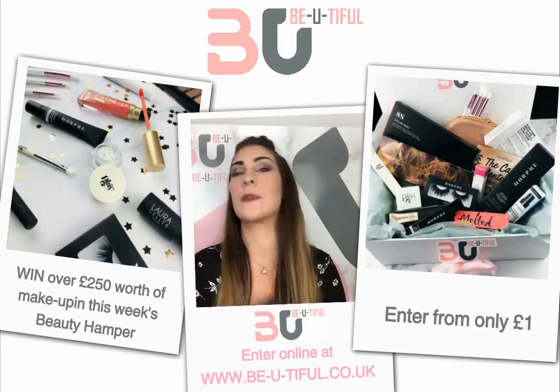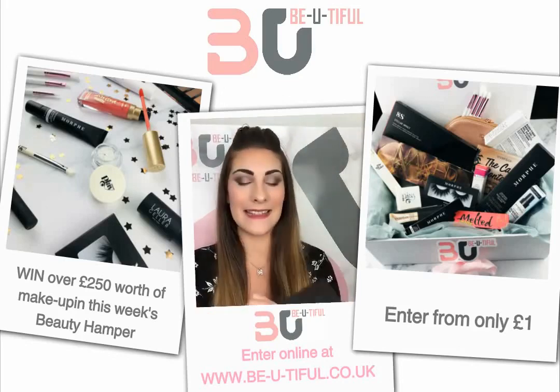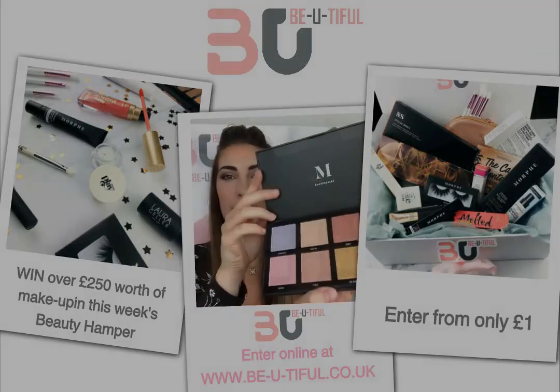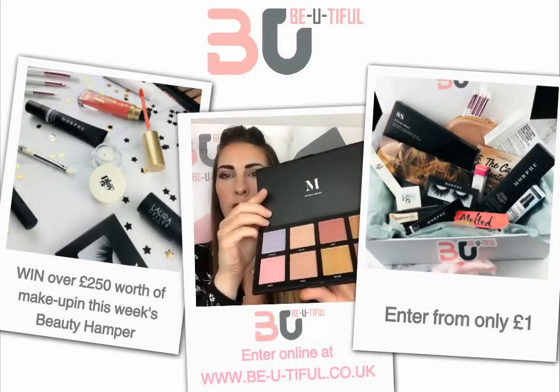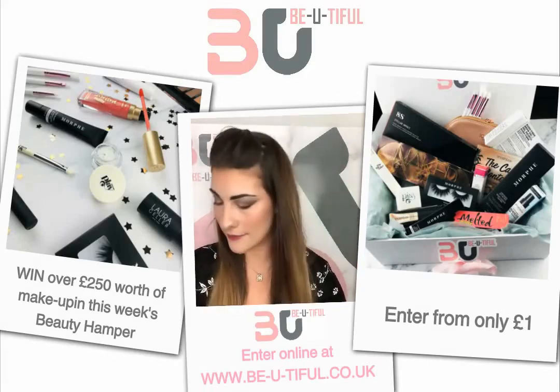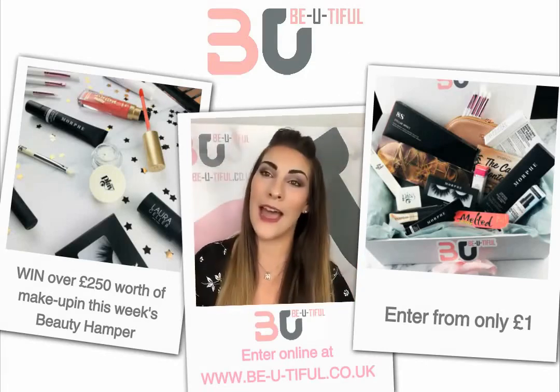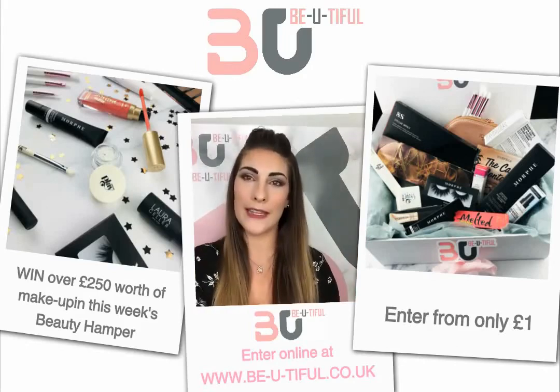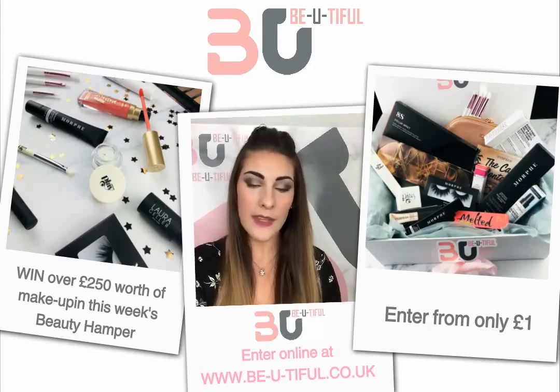We also have the Morphe 8S Stellar Impact Highlighting Palette — I'll open it up for you. My favorite is the Ultraviolet, but it has every highlighter color I think you could ever need. We also have a five-piece brush set in a lovely rose gold bag from Iconic London.